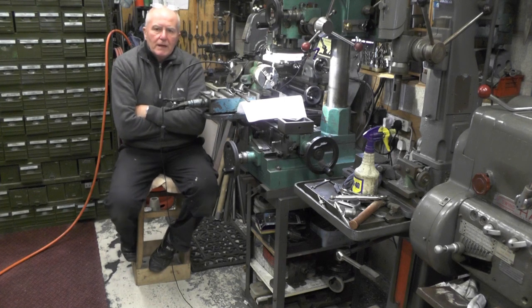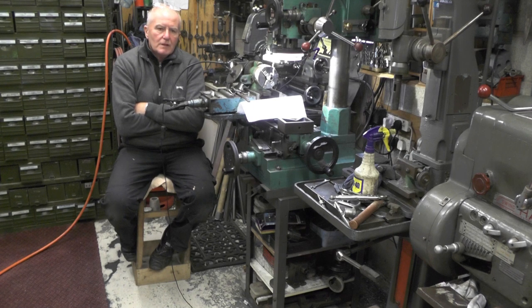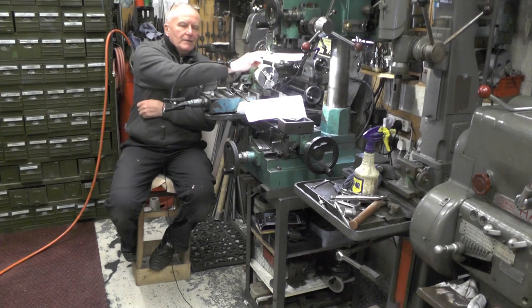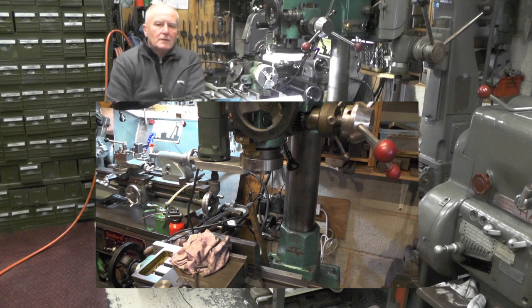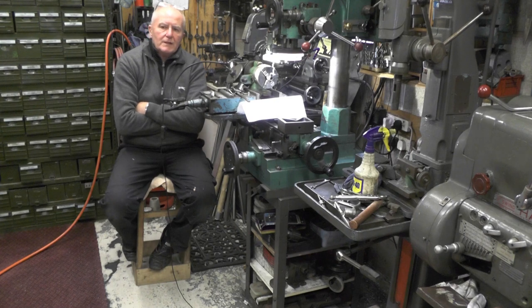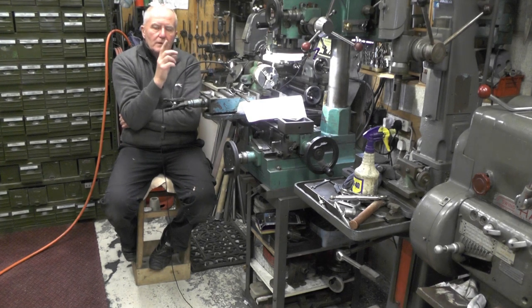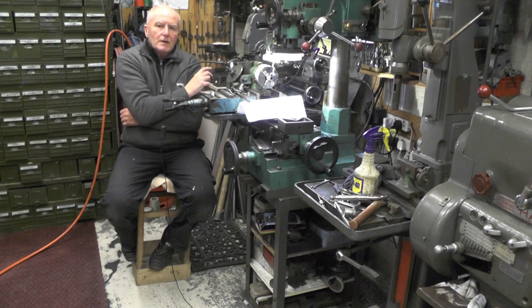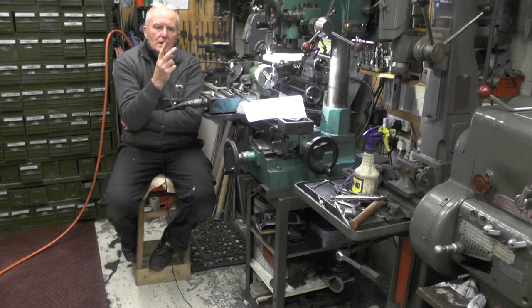Hey up everybody, I'm on part two of my gear cutting videos. In part one I showed you how I made a single point cutting tool symmetrical on both sides using my milling machine and an attachment I made to put a grinding wheel in. If you want to catch up on that, take a look back at that. In this part I'm going to make the actual blanks and cut the gears. The gears are to replace two gears on my Imperial Myford lathe to enable me to cut a nearly full range of metric threads just by using two gears, one at a time, saving you from having to buy a full metric set.